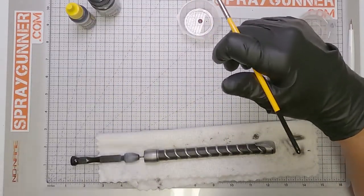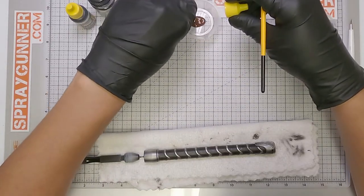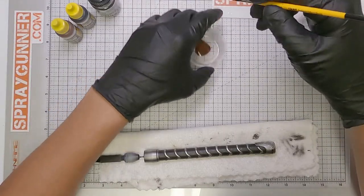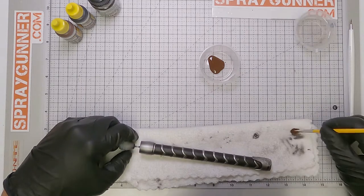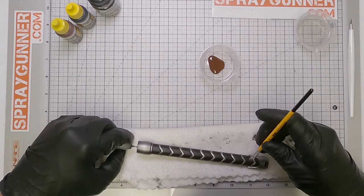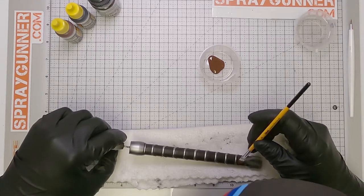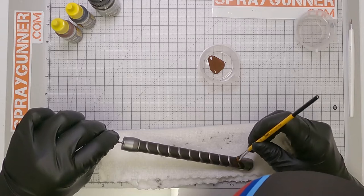Now it's time to wet your brush with brown AMMO paint, the AMAX 0015, and pat it dry almost creating a dry brush wash type of effect. Start with light strokes so the background color is still showing a little bit. Stay away from the ridges of the handle so you can accent the crevices for more detail.